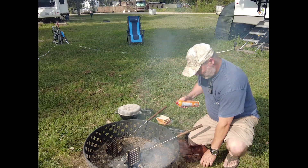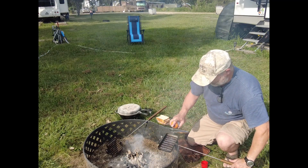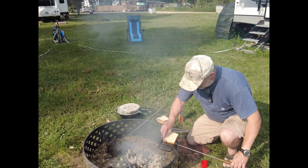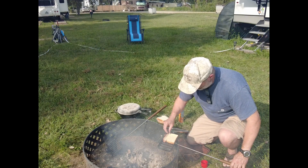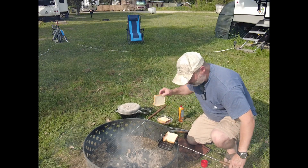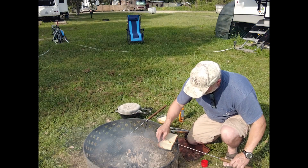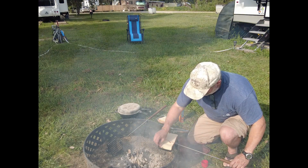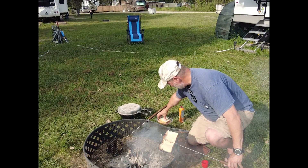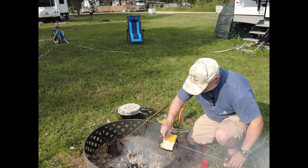First thing we're going to do — do some butter spray. Get the bread in here. I'm just using regular white bread for this. Get a piece of cheese in here.